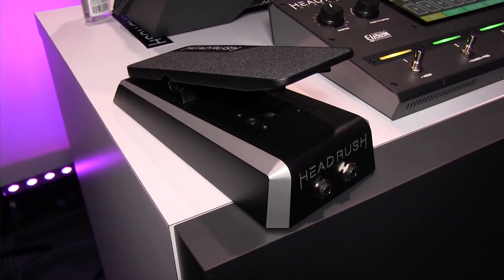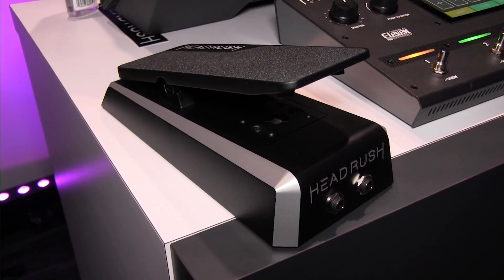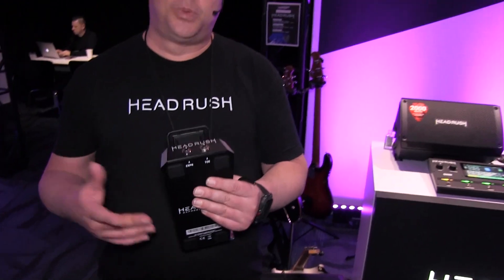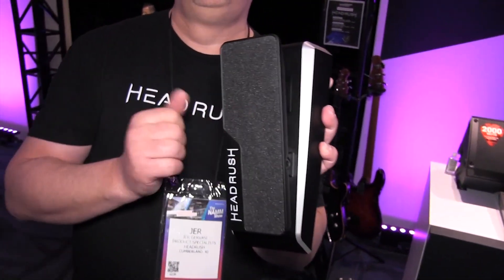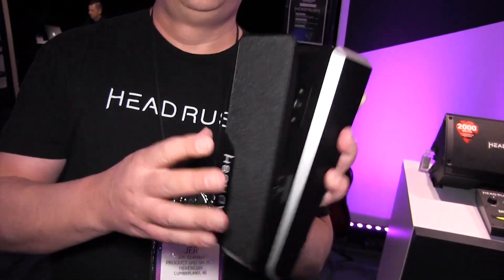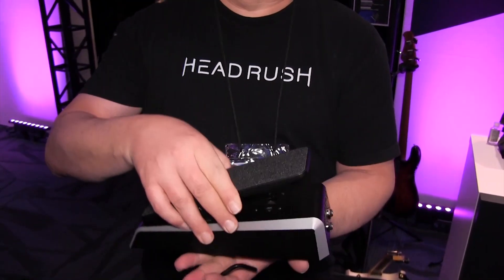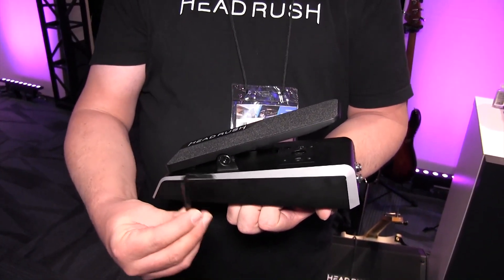Our expression pedal is made of military grade aluminum. It's set up with an expression out and a toe jack, so you can plug it into processors to do your expression and your switching for on and off. It's got grip tape to keep your foot secure. The overall body shape is designed to hug the ground so it stays put, and you can adjust the tension with a standard Allen wrench, which is included.